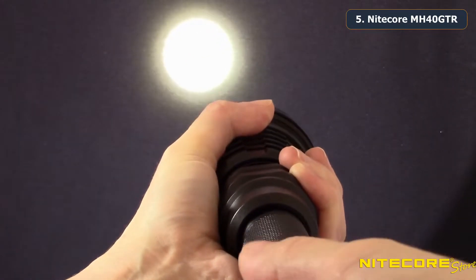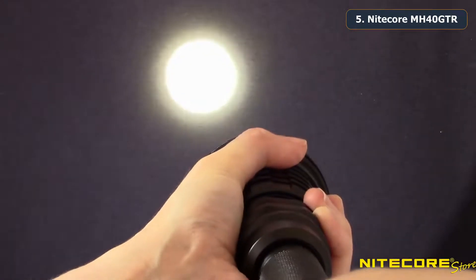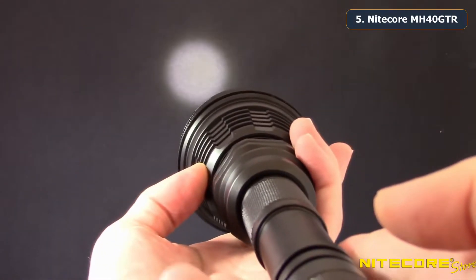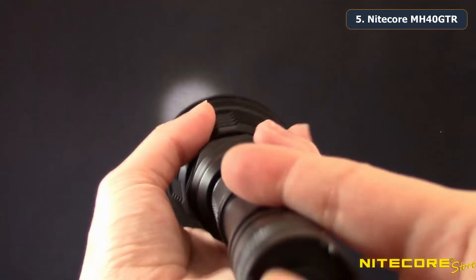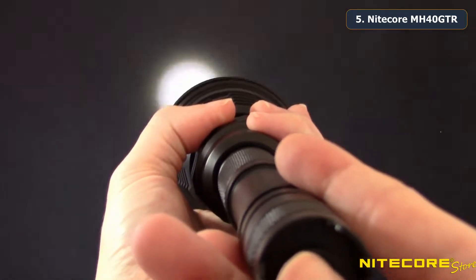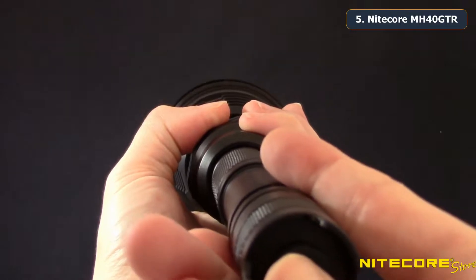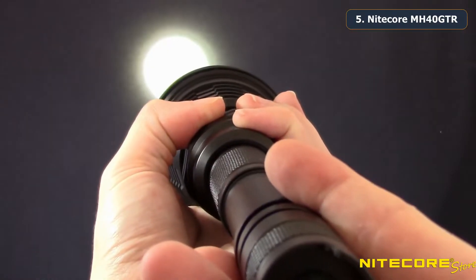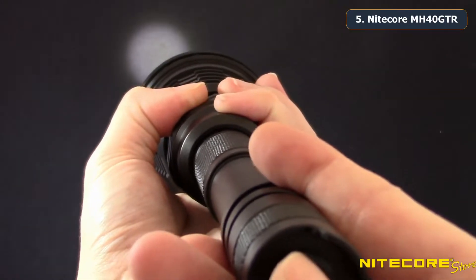To switch to user defined mode, loosen the bezel of the flashlight about a quarter of a turn. When in user defined mode you have full control to set your preferred output. Rapidly press the tail cap halfway to cycle through SOS, strobe, high, mid, and low, and press the switch in completely when your desired output is reached.